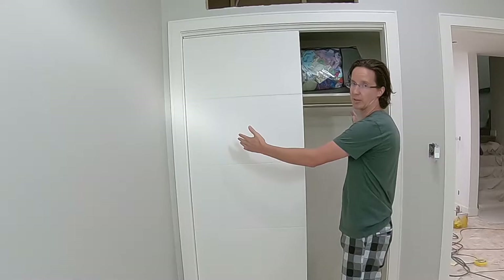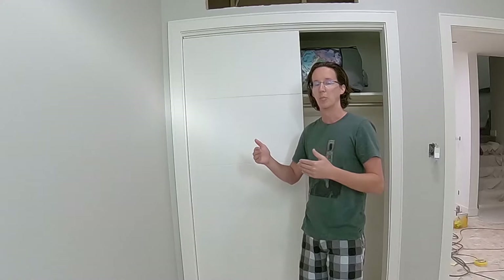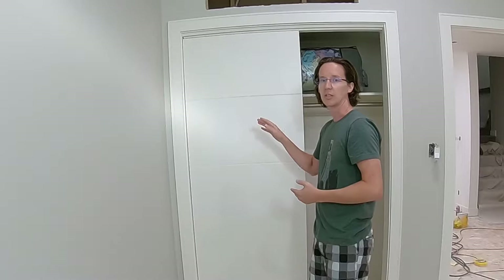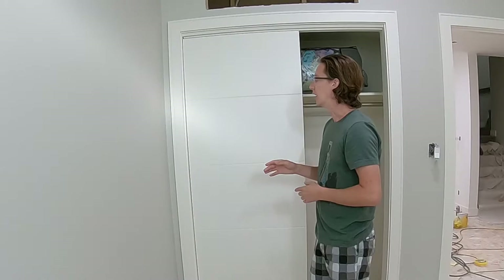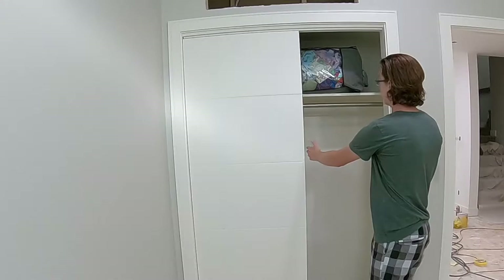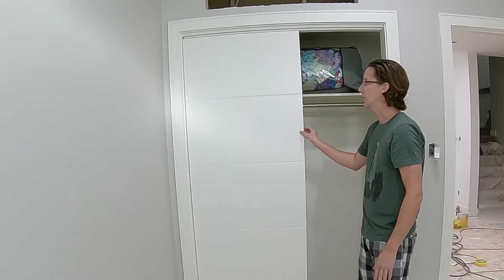The first step is door size, which is dependent on your opening. You want at least one inch more than half your opening dimension. So if you had a 60-inch wide opening, half would be 30, and you'd want at least a 31-inch door. They don't really make 31-inch doors, so 32 inches would be the closest standard size. With this opening I'm working on — about 50 inches — I'd need a 26-inch door ideally. They didn't have those in stock, so I went with 28-inch doors, which leaves me a little narrower than ideal.